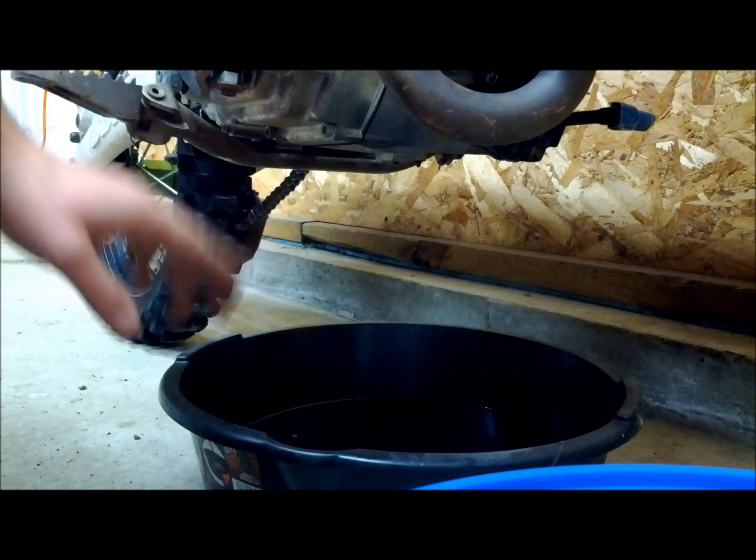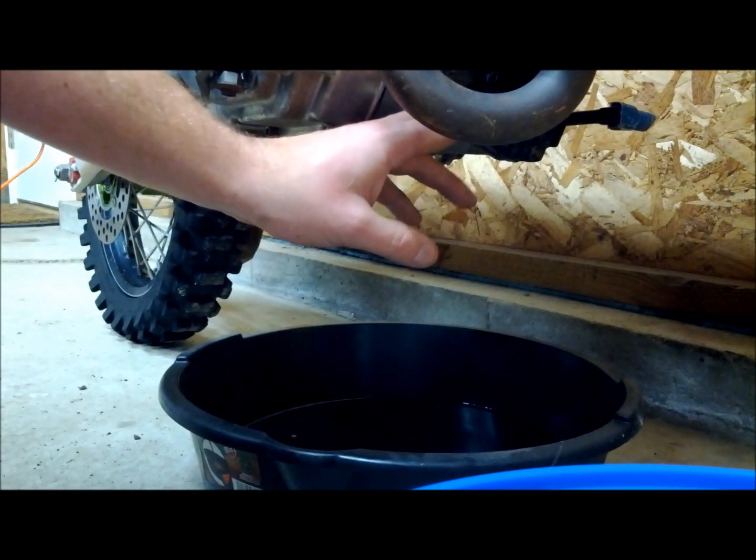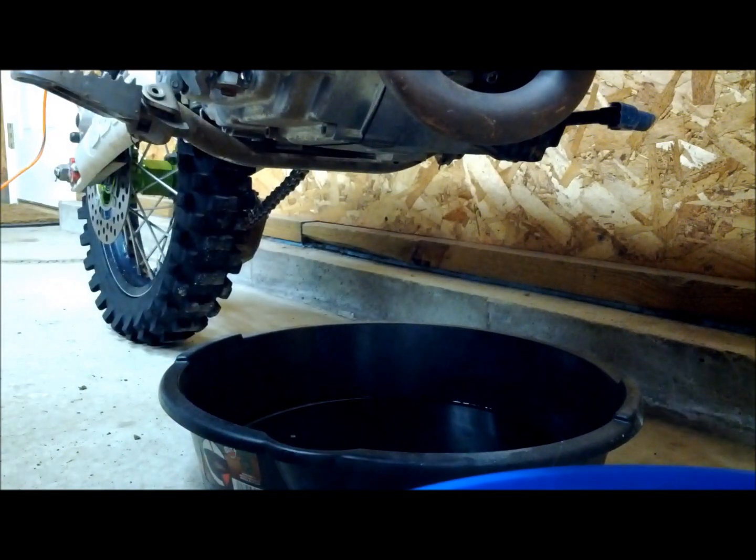With our engine oil almost done draining, we can make sure the pan is under our oil filter cover and remove that. We're going to use a five millimeter Allen wrench to remove the two bolts that hold the cover in position, that way we can change the oil filter.